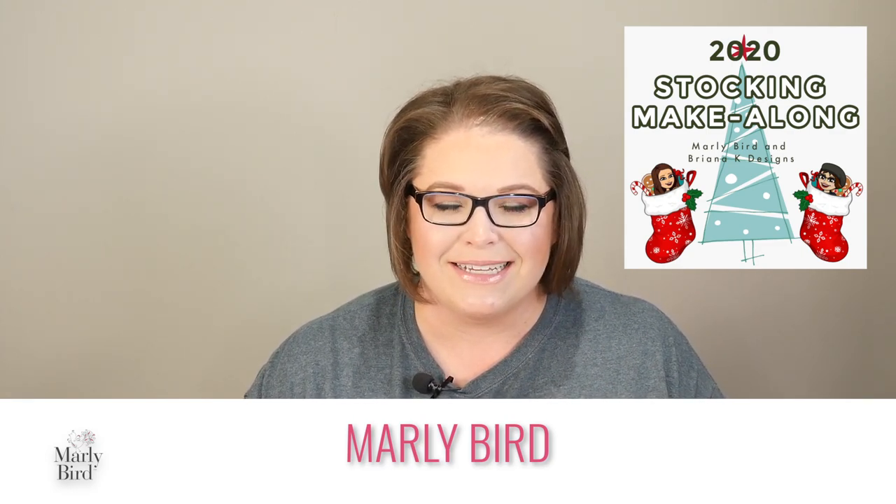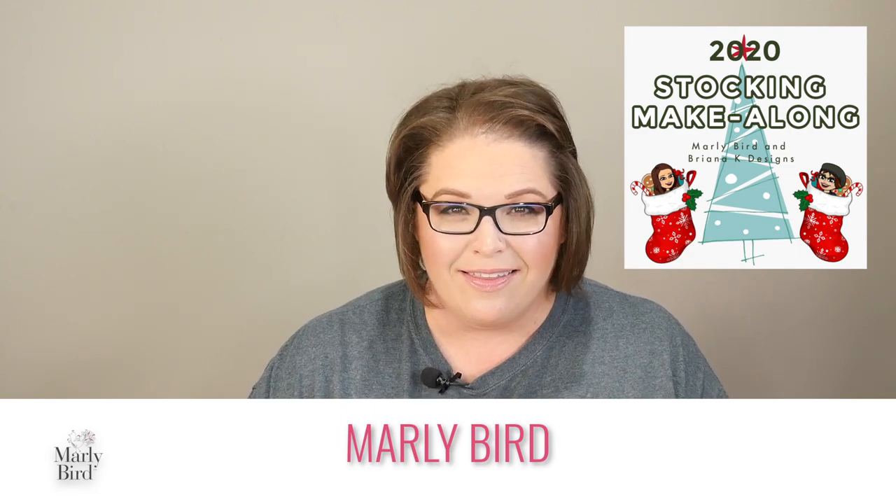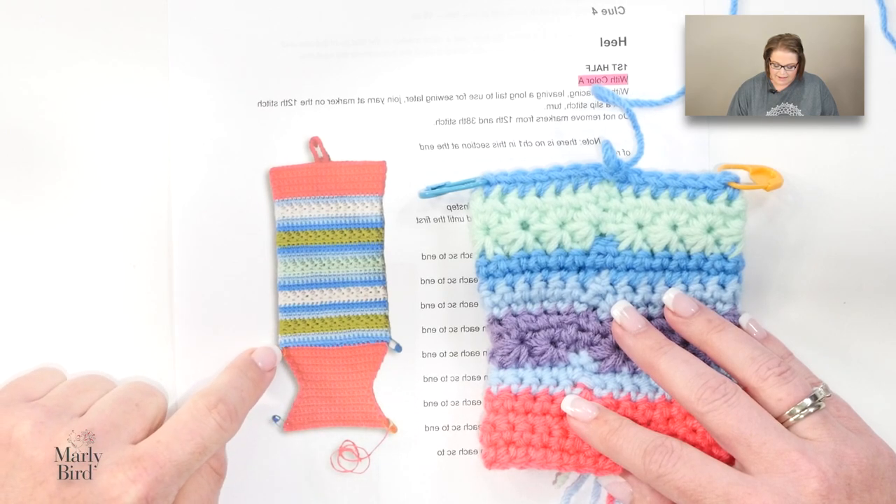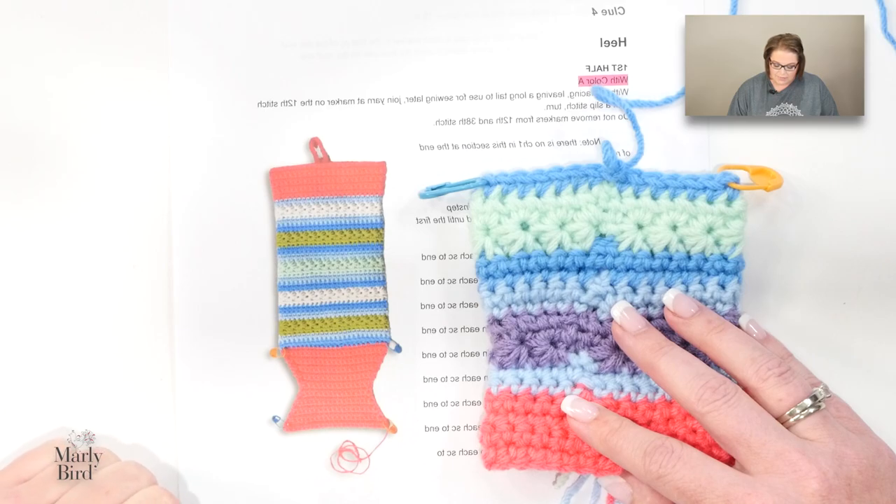By this point in the process you've completed the cuff and the leg and you're preparing for the heel. Now the heel might seem like it's gonna be very scary but I kept it extremely simple. We essentially are going to make an hourglass shape for our heel, fold this shape in half, and seam it along that edge to create a nice little heel. It makes the stitches very simple and this part will go really quickly.